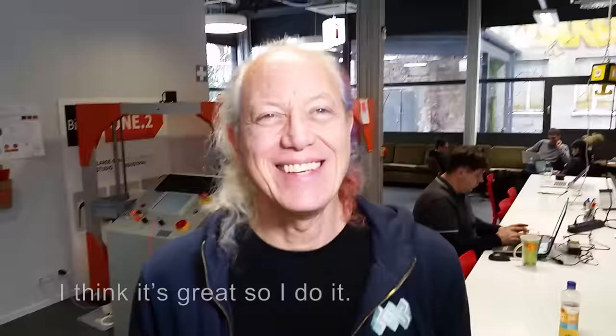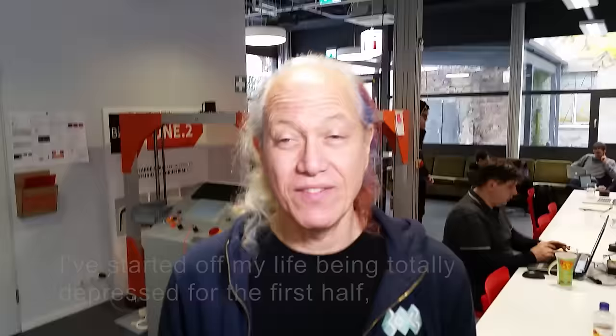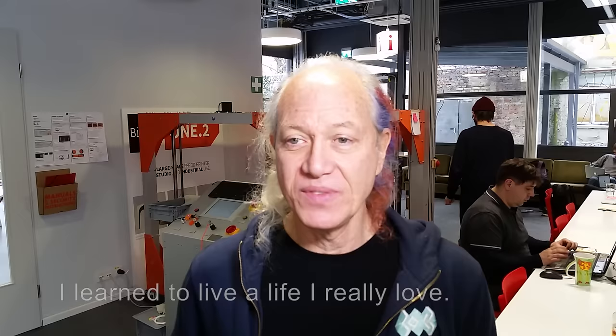And you're traveling the world visiting hackerspaces. Yeah, I do that. What a fantastic life you must have. I think it's great — that's why I do it. I started off my life being totally depressed for the first half, and through a lot of work on my own and a lot of luck, I learned to live a life I really love. By this time in my life, I really do things because I love it.